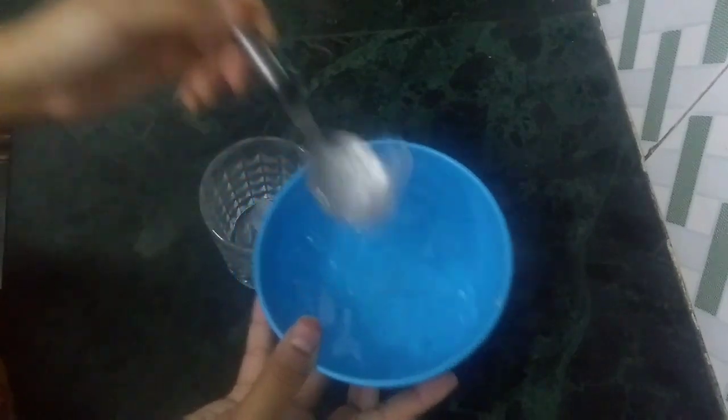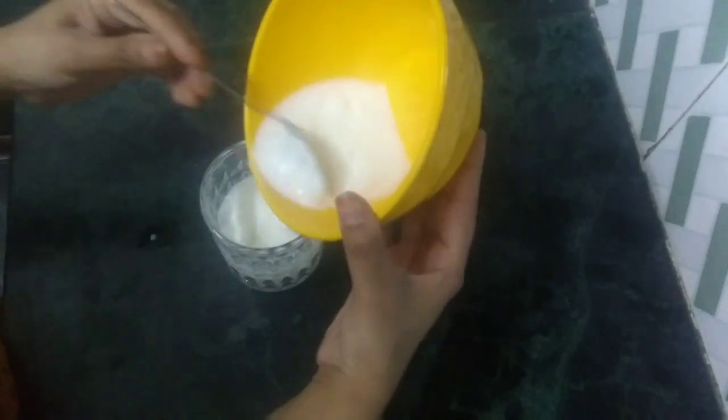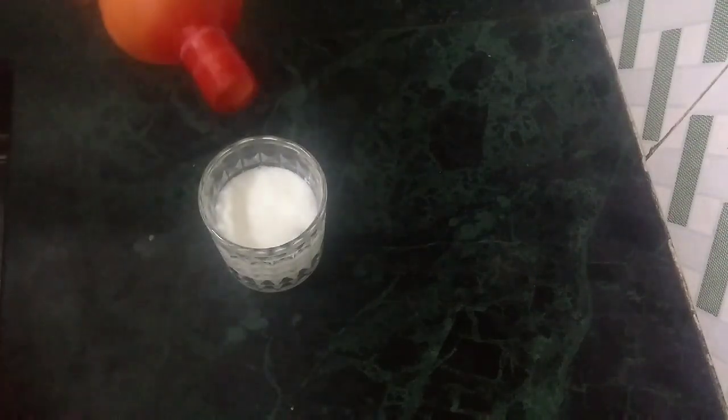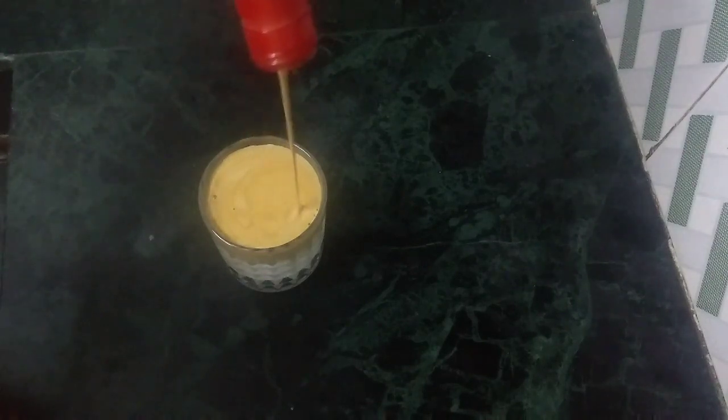I have taken a glass. I will add 2-3 pieces of ice. I will add a little bit more ice into the glass.